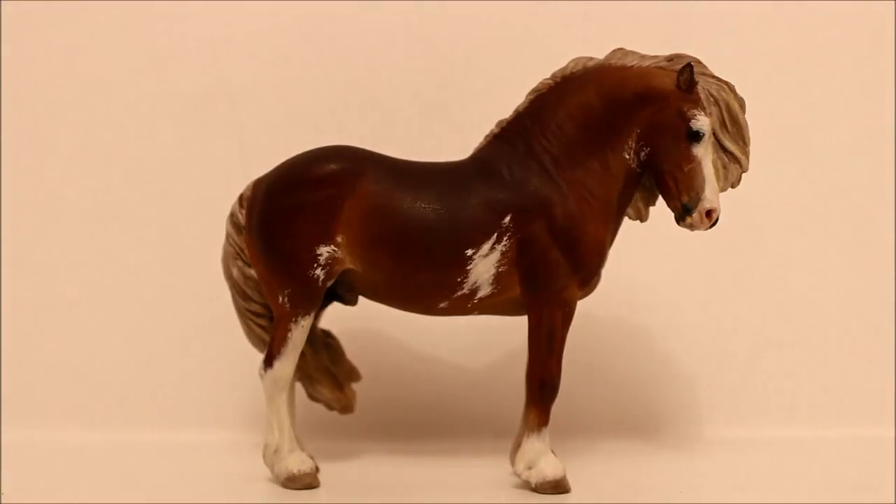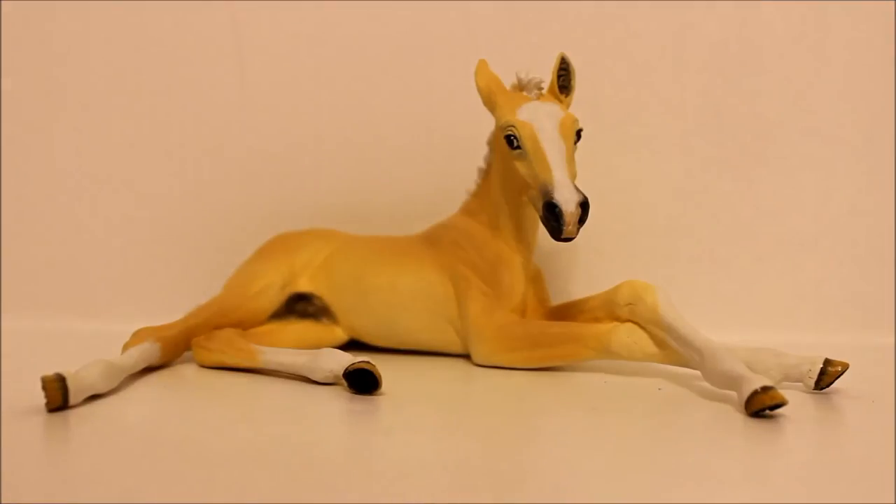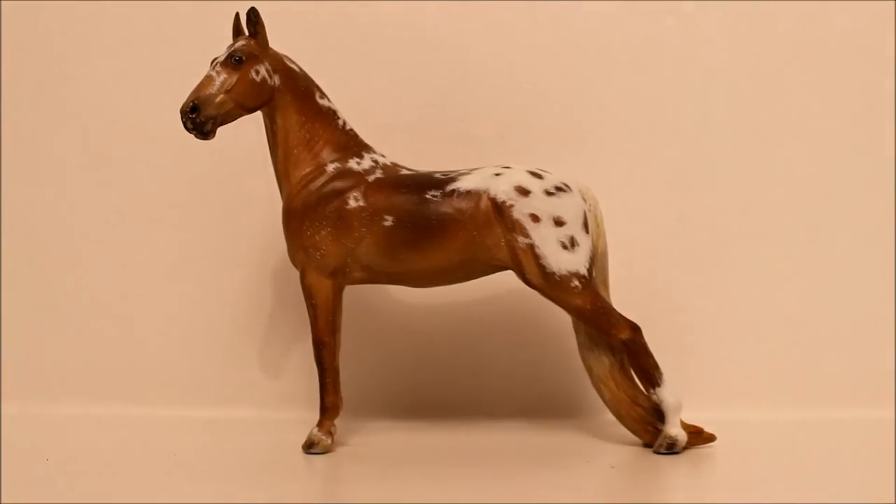This is Rainer, a Mini Fabrizio resin, sculpted by Stacey Tomlinson and painted by Stephanie Michaud. This is Arwen, a Union Jack resin, sculpted by Kelly Savage and painted by Liz Hibbard. This is also Arwen, a Mini Independence resin, sculpted by Sarah Rose and painted by Bizarre Aloha Creations.